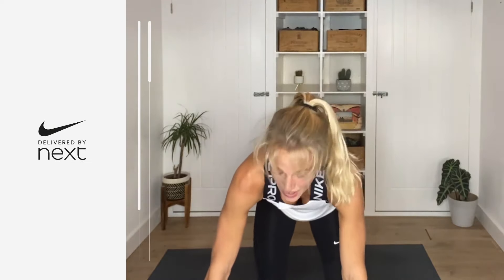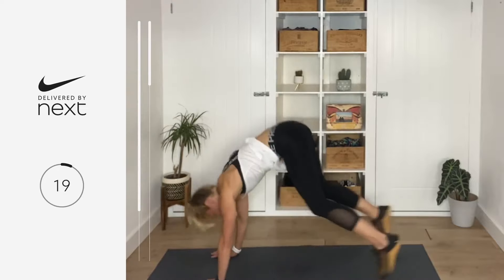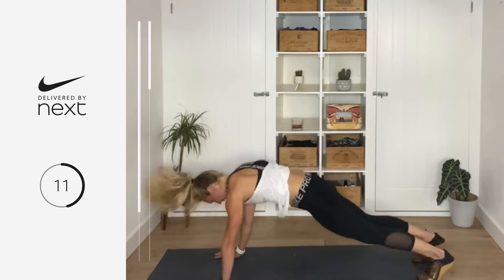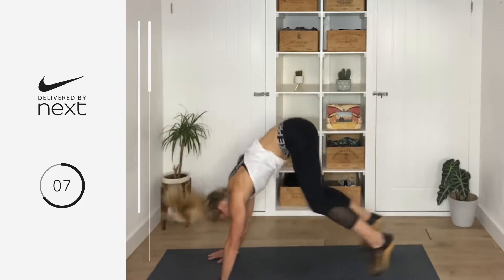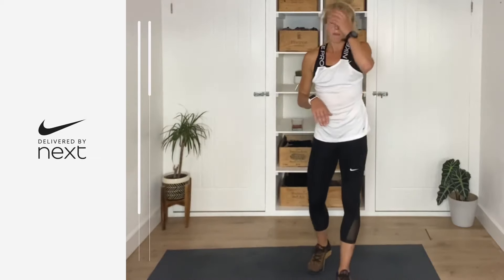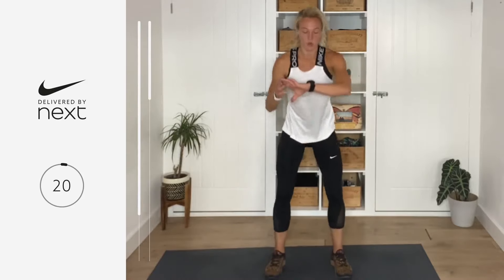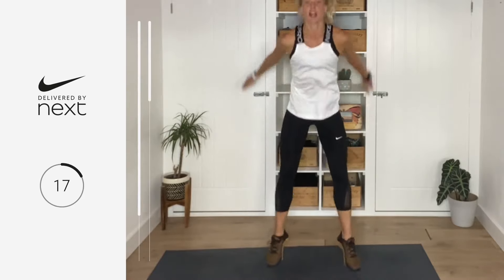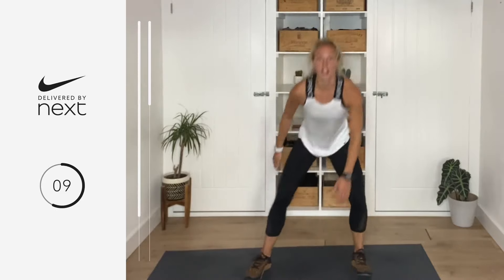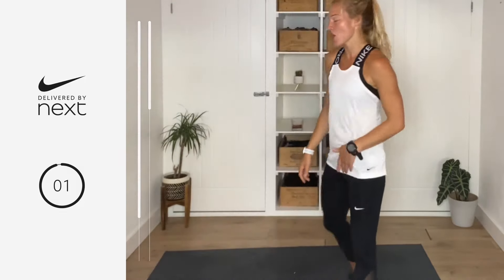This time: plank to squat. You're in that plank, jump up to that squat, hands come down, jump back. Squat, stay low, hands down, jump back. Seven, six, five, four, three, two — breathe. This time we're going for jumping squats. You've got three options: either squat, or squat jack, or a fully jumping squat. Let's go in three, two, one. Remember you've got your option — you can take it low or you can just squat. Five, four, three, two — breathe, amazing.